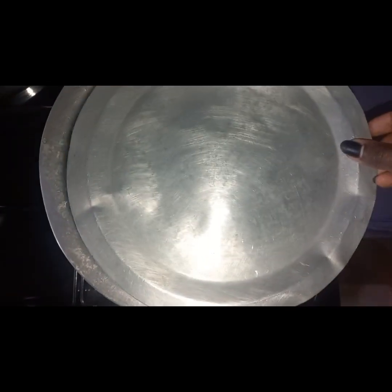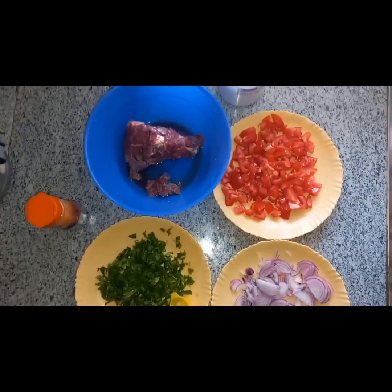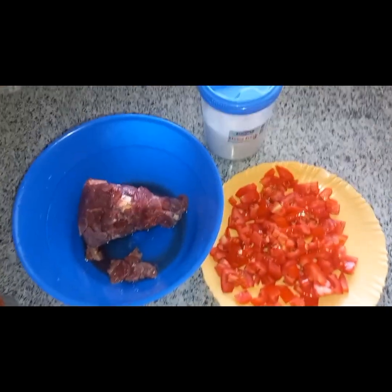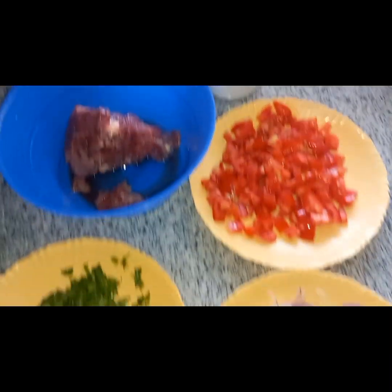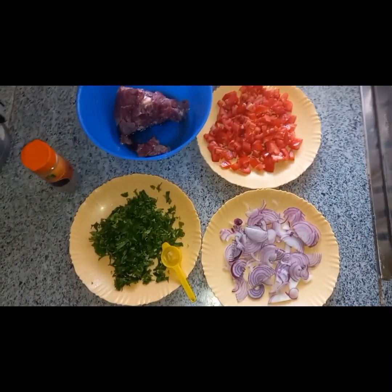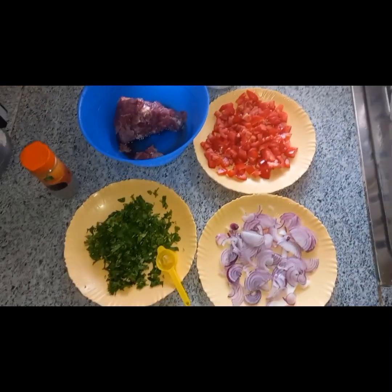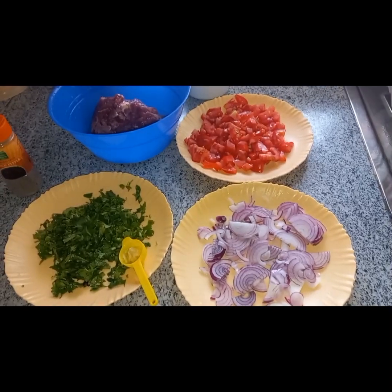Cover it up and wait for 15 minutes. Now these are the ingredients: onions, coriander, beef, some tomatoes, salt, and black pepper. I also have some garlic — just a small amount. That's about half a kg of meat.